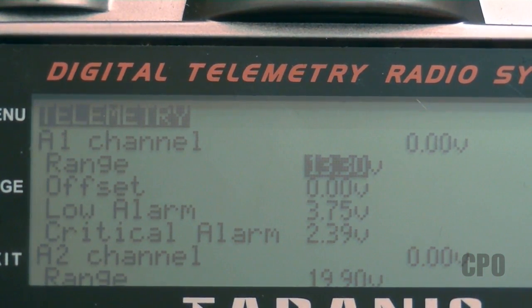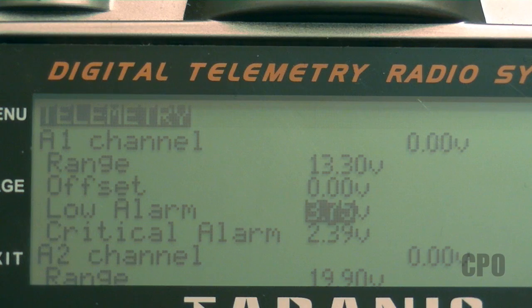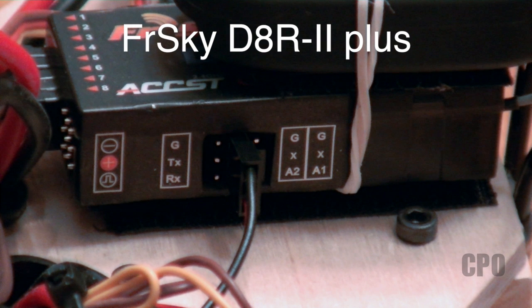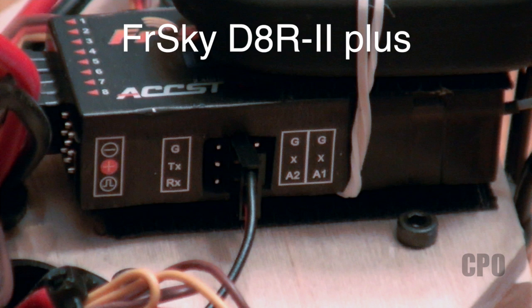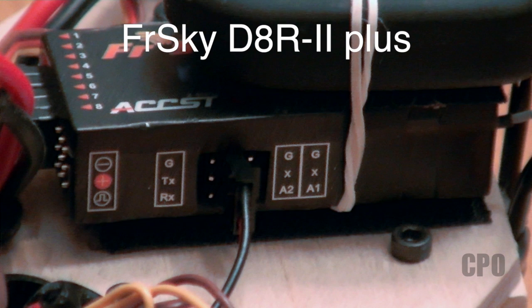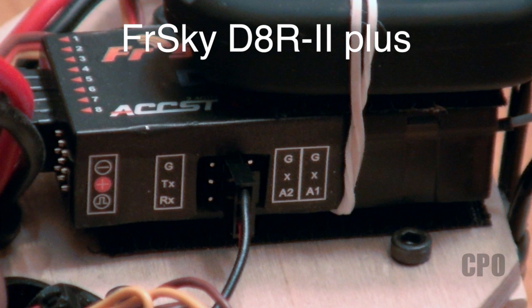We'll start off by looking at the A1 channel, which is the analog input channel number one for the receiver I have. So this is the FrSky D8R2 Plus. It's an eight-channel receiver that has analog and digital telemetry capabilities. It's got two analog inputs on the right, and then the left side is a digital input for connecting to an external sensor hub. I'm going to be taking advantage of both the A1 and A2 ports.